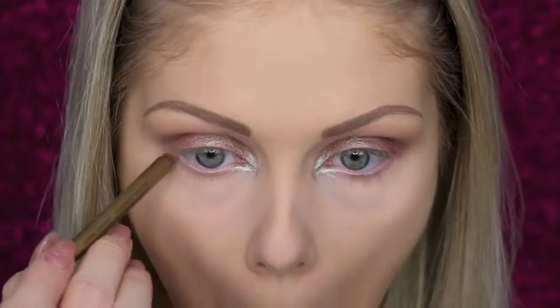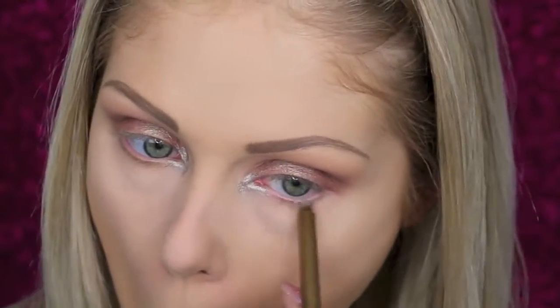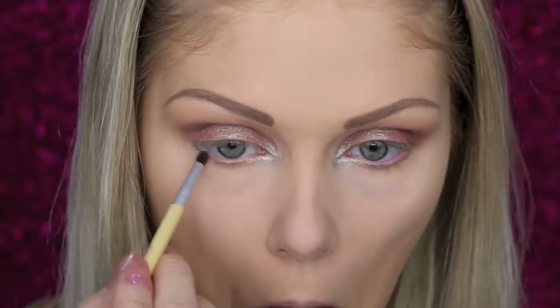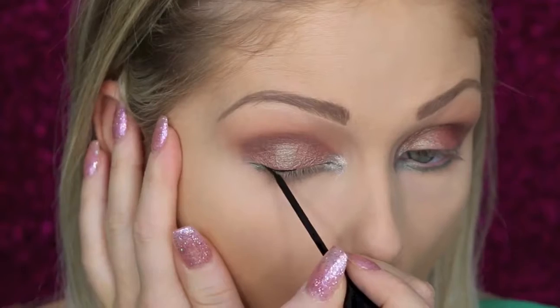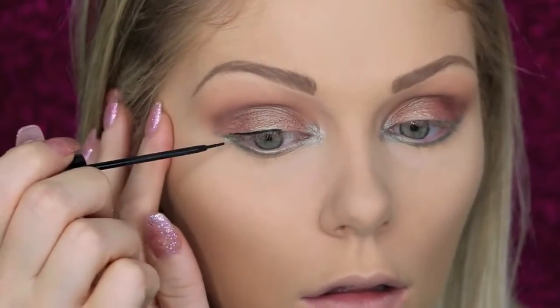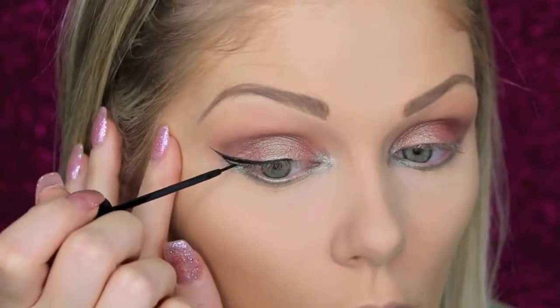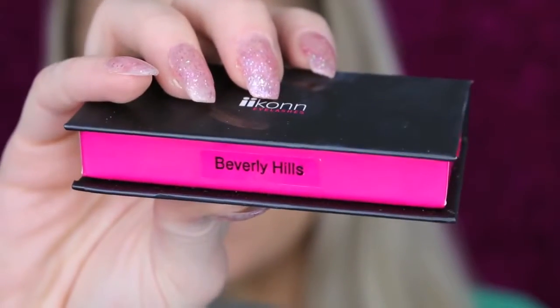For the lower lash line I'm first going to line with a gold liquid pencil from Crown, and then I'm going to go over that with Makeup Geek's Typhoon. Then I'm going to go ahead and do my winged liner using the NYC liquid liner. For lashes I'm going to go in with the Icon lashes in the style Beverly Hills.